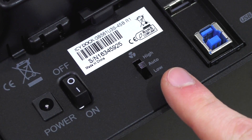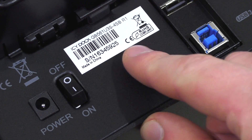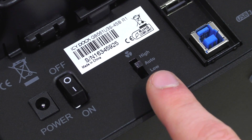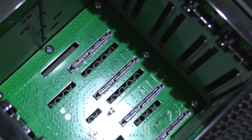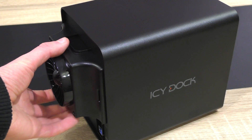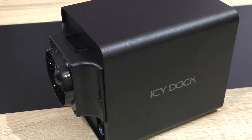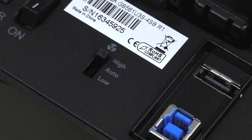Noteworthy is the fan control feature. On the back there's a switch with three options: high, low, and auto. I'd recommend leaving it on auto, so the enclosure will monitor the hard drive temperatures and ramp up the fan when more cooling is needed. Icy Dock promises very quiet operation, and I can totally confirm that — on low or auto, the fan is super quiet, and even on high it's not too bad.